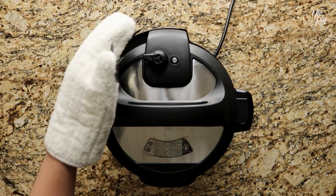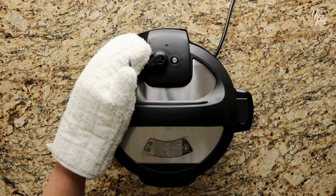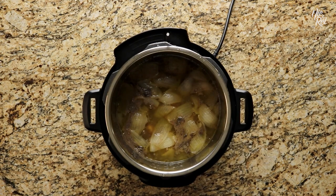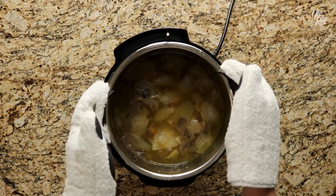When it's done, quick release the pressure inside the pot until the float valve unlocks. This will allow you to quickly and safely open the lid without having to wait for the pressure to naturally relieve itself. At this point, take the pot and set it aside.